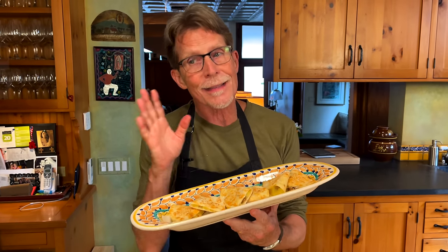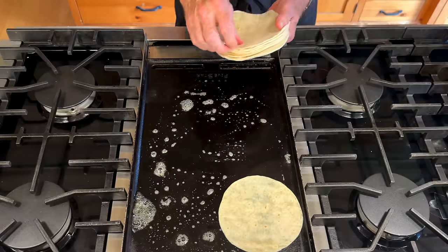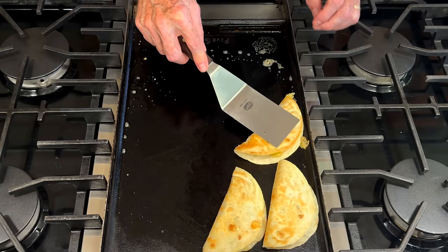A little something sweet and savory to serve at the end of your taco party. These are Quesadillas de Gloria. If you're going to serve tacos to your friends and family, don't you want to end with something sweet? I know I do.